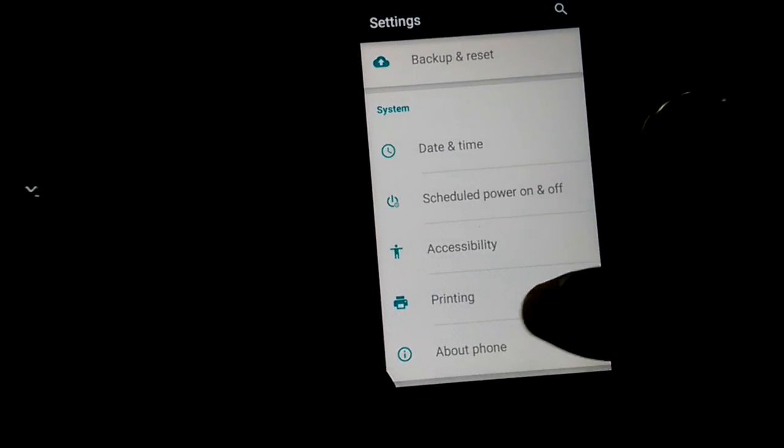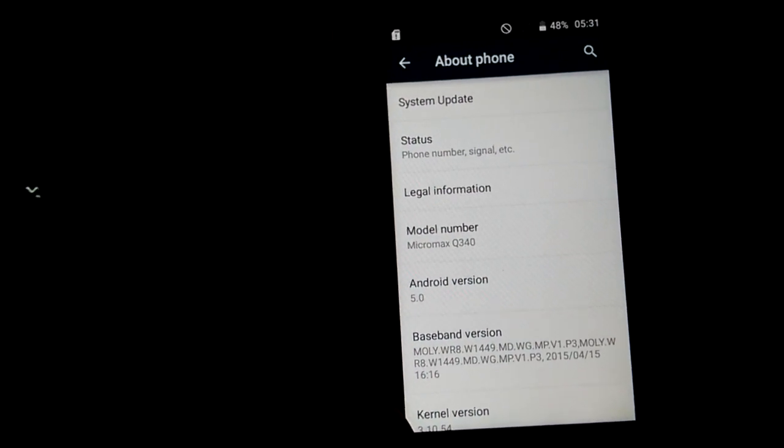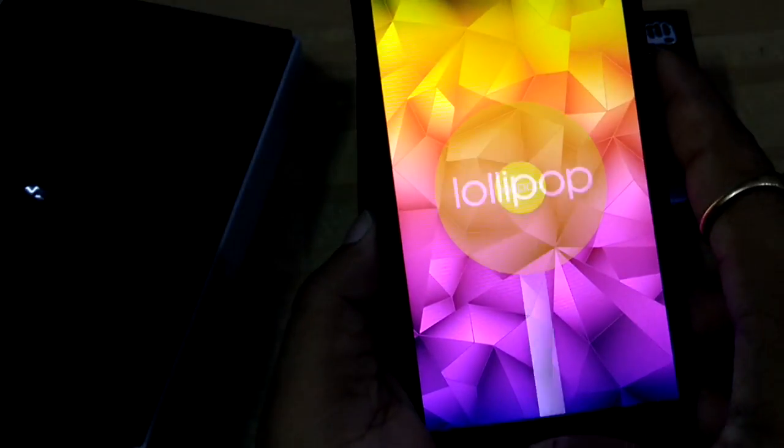You can also find accessibility, privacy, and About Phone. Inside About Phone you can see the model number is Micromax Q340 and the Android version is 5.0 Lollipop. Now let's go back and check the status.